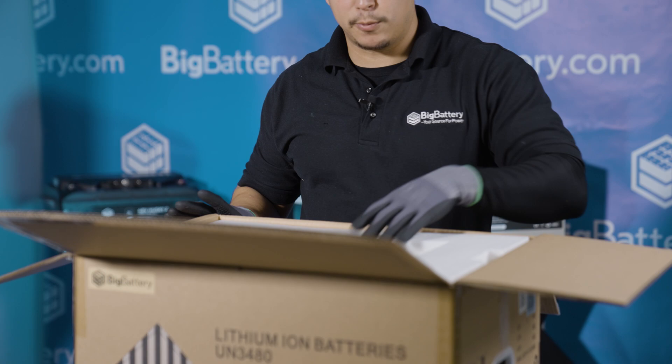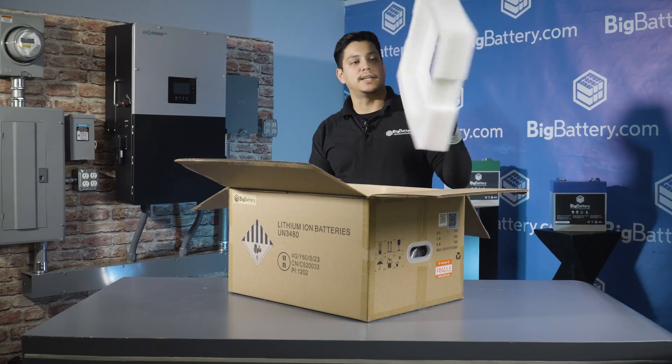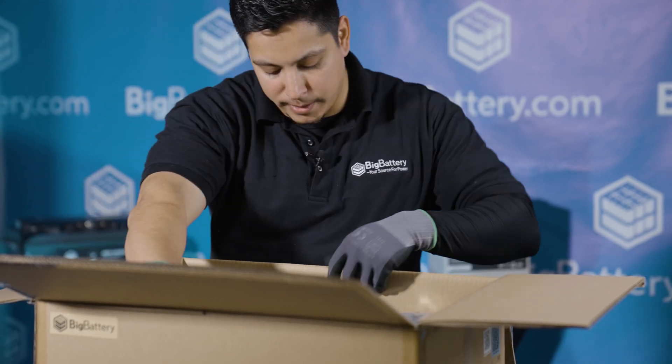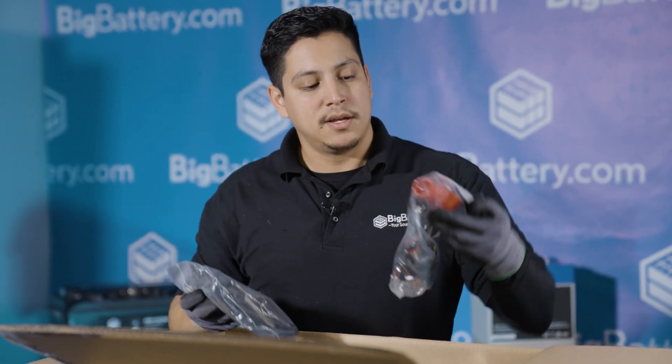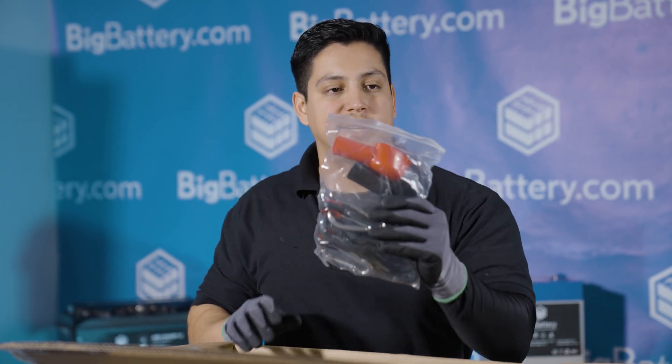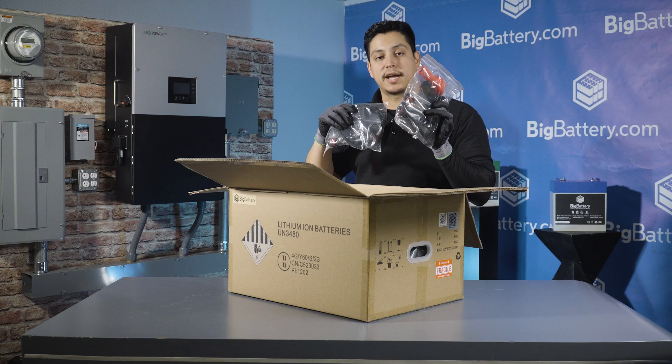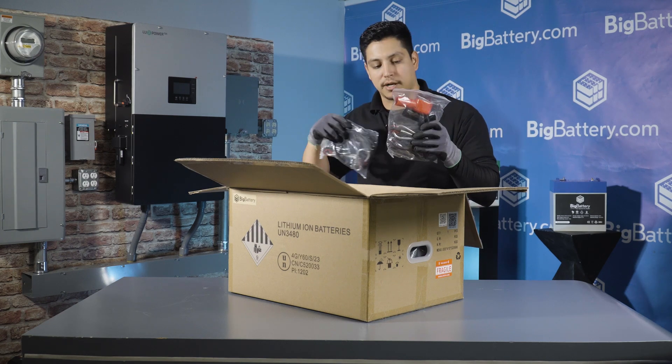As we open the box, you'll see that we have a form-fitting foam padding — a nice thick layer to protect the battery from damage. On the side of the battery, you'll see two small pouches that contain your rubber covers for your positive and negative terminals, and two carrying handles. We're going to use these handles to carry the battery out of the box, so let's take them out of the pouch.